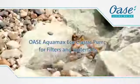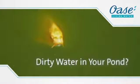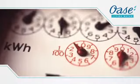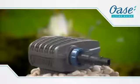Introducing the revolutionary OASA Aquamax Eco Classic Pump for filters and waterfalls. Do you have a problem with dirty water in your pond? Do you have a problem with your pump clogging? Is your pump using excessive amounts of electricity? OASA have the solution.